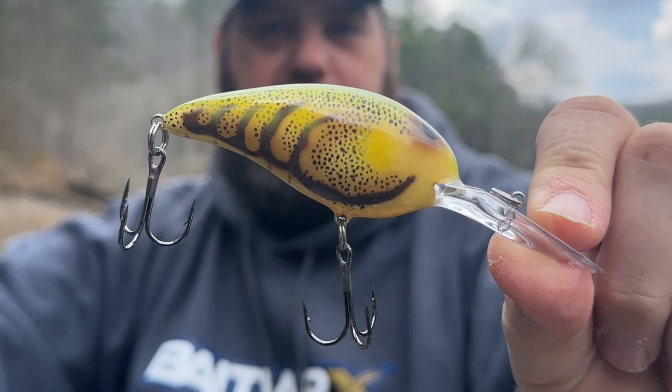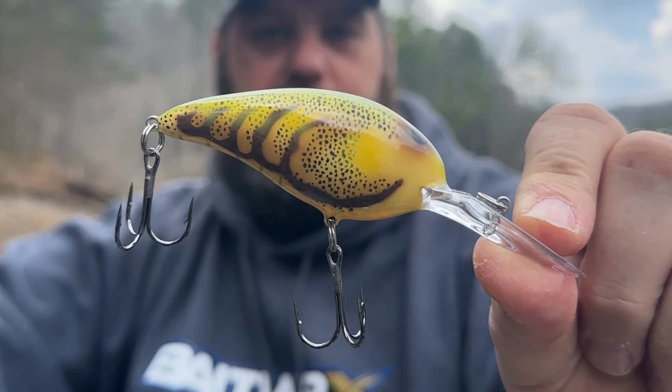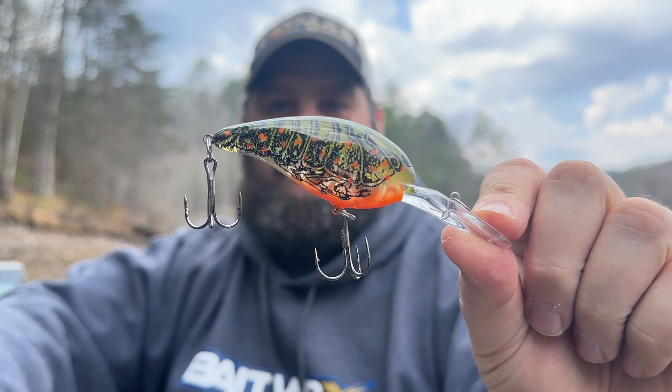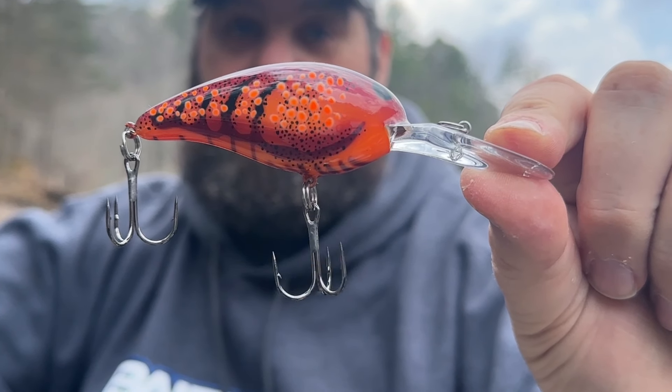Let's get back to this unboxing. This is a great color this time of year, especially when the bass are out just a little bit deeper. This is the Norman Deep Little Inn — great little crankbait. This is the Table Rock Crawl, this is the Orange Belly Crawl, and this is the Red Swamp Crawl.